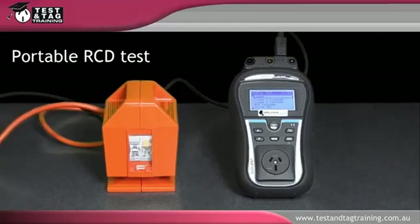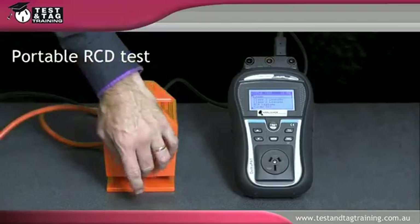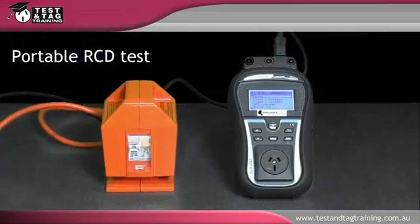This video will demonstrate how to test a portable RCD. First you need to perform the manual push button test, which tests the function of the switch on the portable RCD.